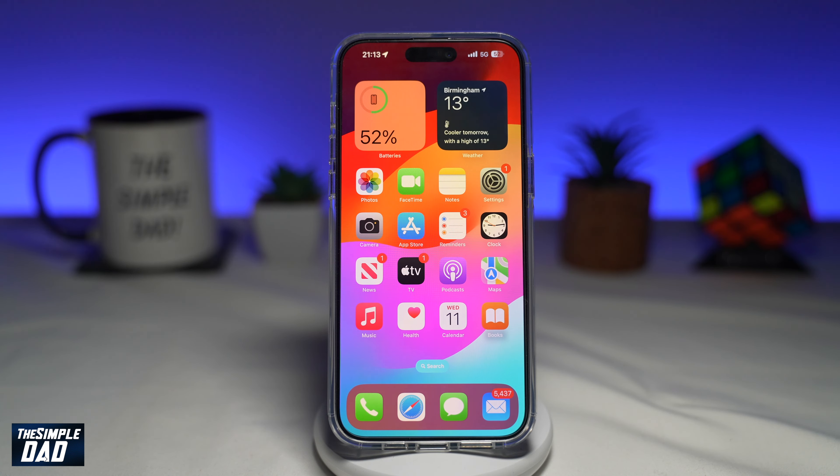Welcome to the Simple Dad iPhone tutorial. In this video, I want to show you how to expire your previous passcode on your iPhone running iOS 17.